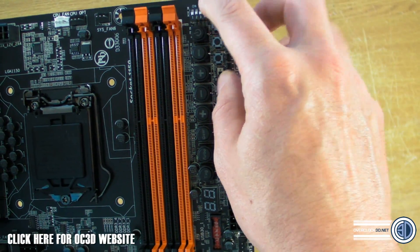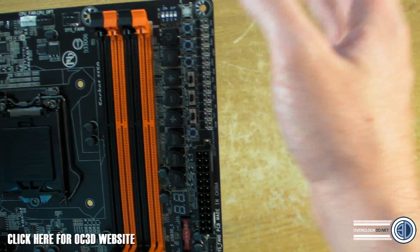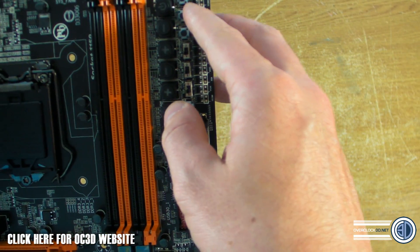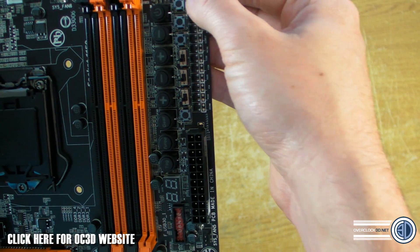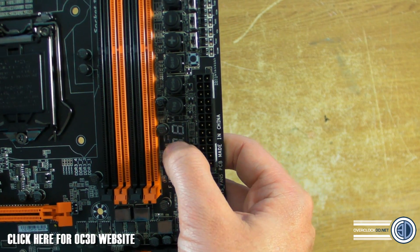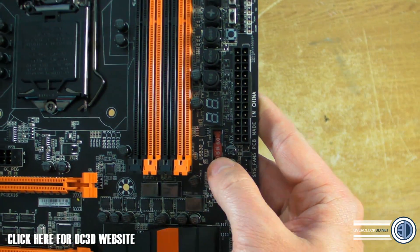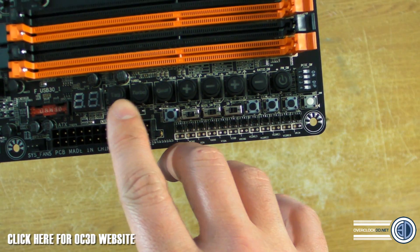Up in this corner there are some DIP switches and a range of buttons. One of them is a boot-to-BIOS button — you can press it while the rig is off and it boots straight into BIOS, which I think is brilliant. There's also what I think is a BIOS switch for selecting which BIOS chip to run from, a power switch, and a reset switch. There's also a POST LED readout here, which is really useful when overclocking to work out why your rig is freezing or what's unstable.